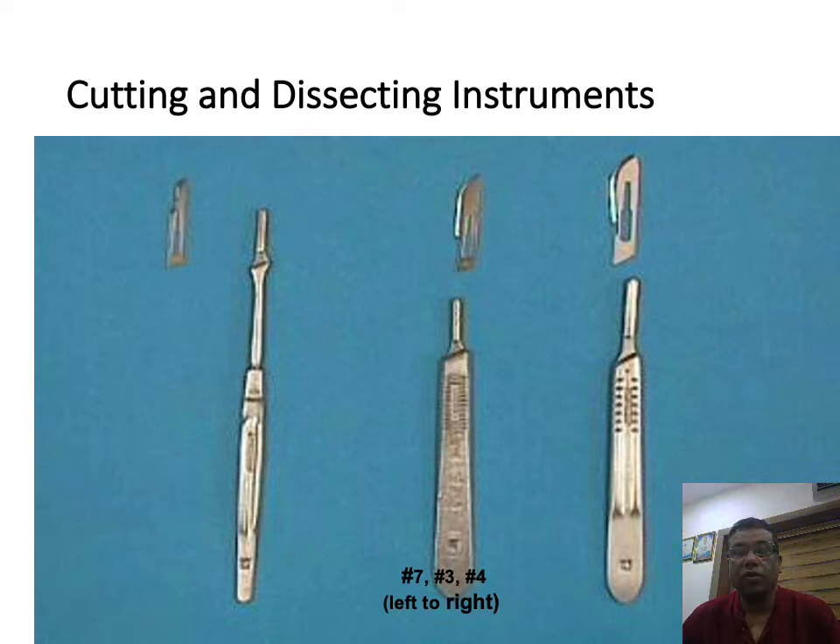Now we will see some instruments which are important, which can be quickly scanned through. I am going to show you the instruments and the probable question will be where it will be used. This is a BP handle and blade. The normal BP handles that are used are number four, number three, and number seven.